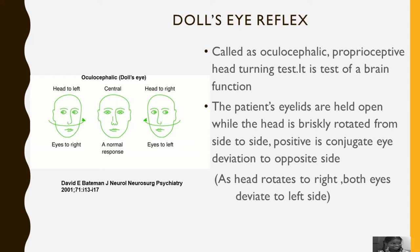A positive result is conjugate eye deviation to the opposite side. As the head rotates to the right, both eyes deviate to the left side.